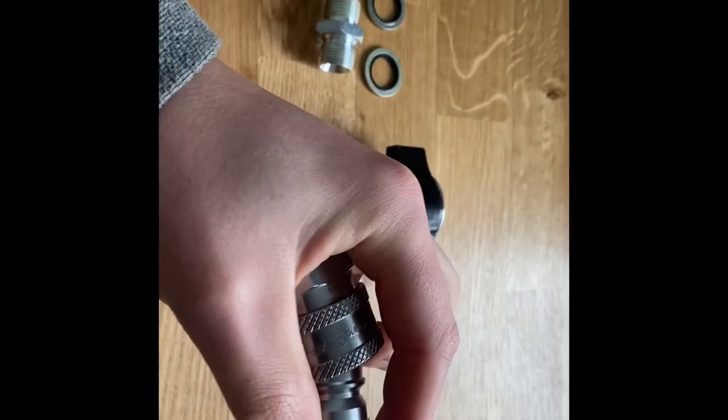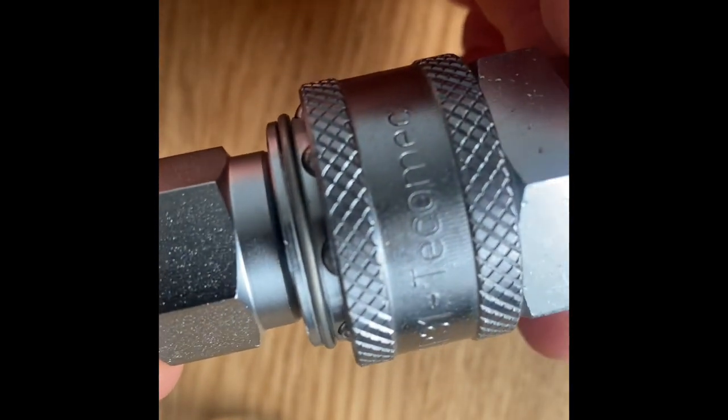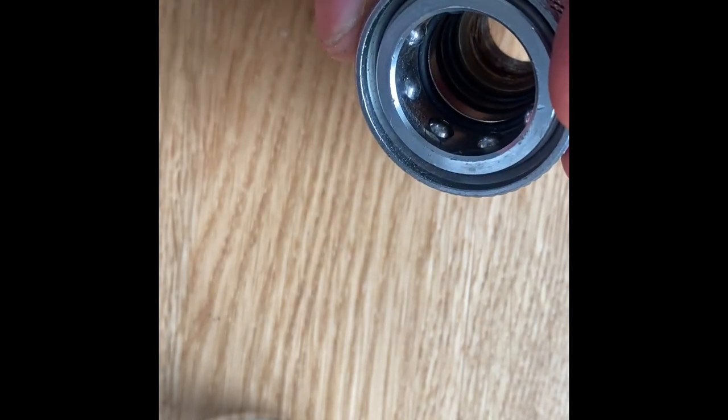Let me show you the quick connection now. Simply pull this section back and there we go. The reason it's stiff is because we've got O-rings inside these adapters — you can see the O-ring just in there. It's a lot easier to pull out when the hoses are connected. These O-rings can be serviced: if you ever have fittings that leak, quite often you just need to replace the O-ring.